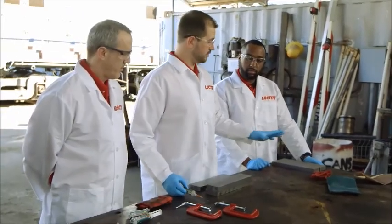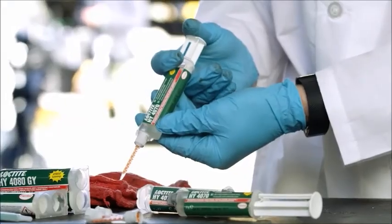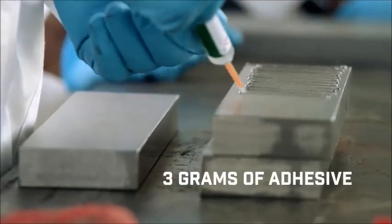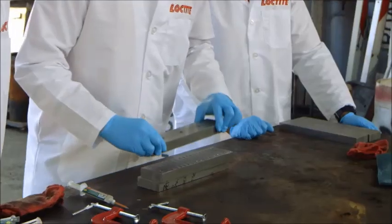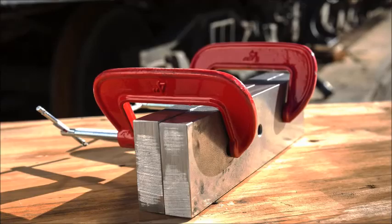These plates have been cleaned, they've been sanded. So we're going to be using the Loctite 4070 hybrid product today. The main point is we want to get full coverage of the plate — when we get full coverage we take advantage of the full surface area, that way we can get the highest strength bond. This is the bonded plate that's actually going to pull the train.